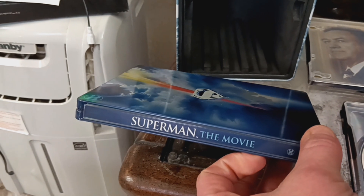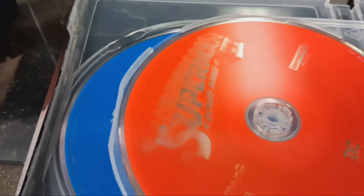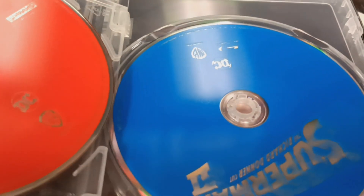The Superman movie. That's awesome. Superman 2 Blu-ray. 4K. Here's my 4K Superman disc. Blu-ray. It is awesome.